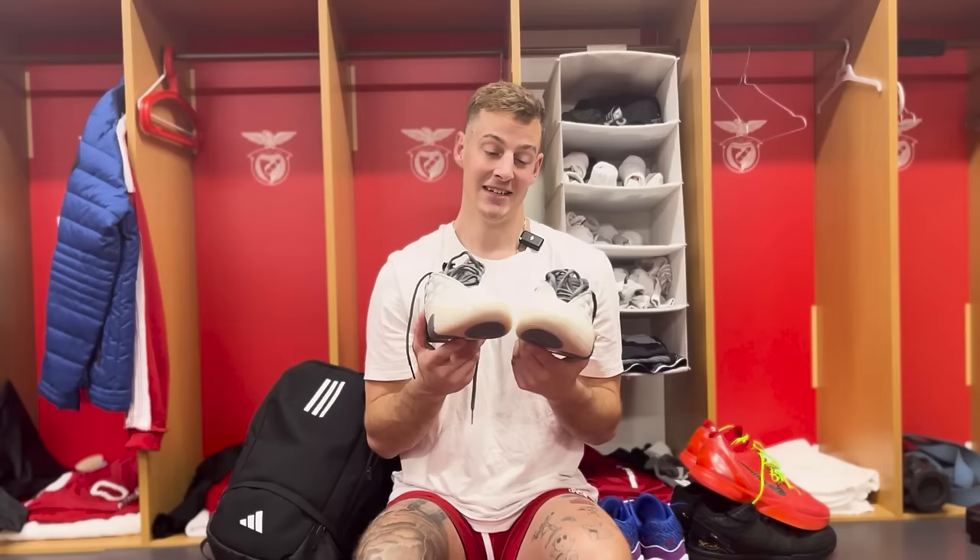Overall I'm going to give these a 4.7 — very average shoe. I'm still going to try the Harden 8s to see if they've made some improvements, but these for me are not the ones.